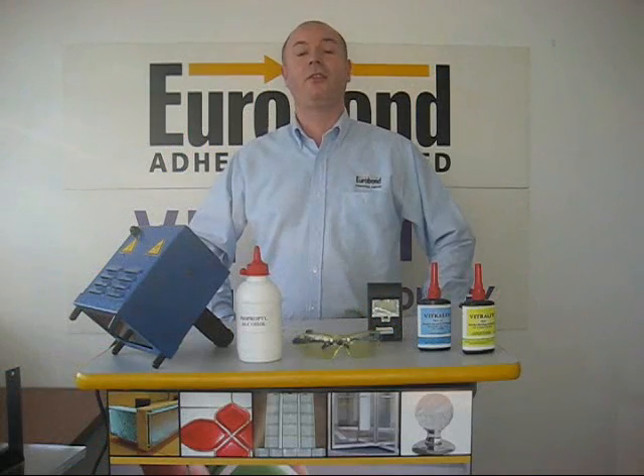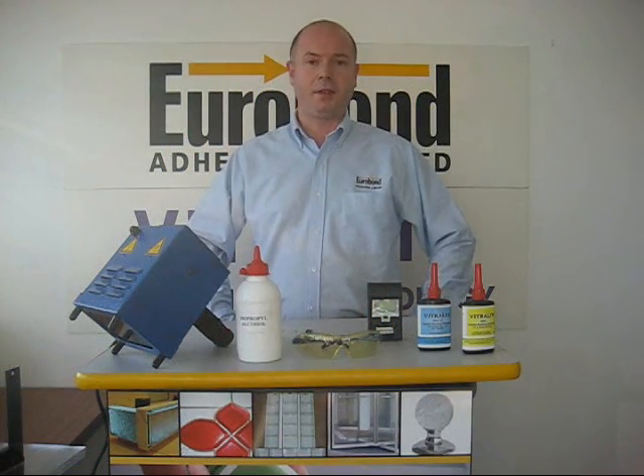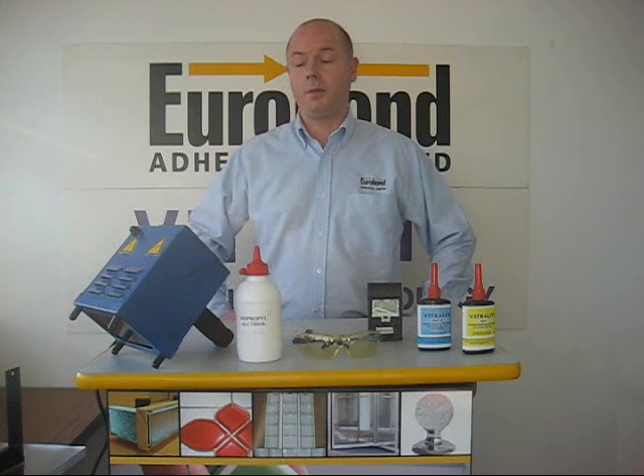Hello, for today's demonstration on UV bonding presented by Eurobond Adhesives, we're going to need the following equipment.